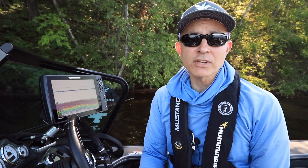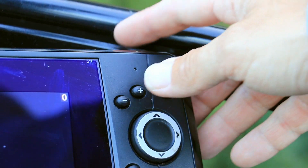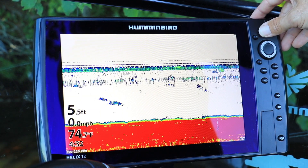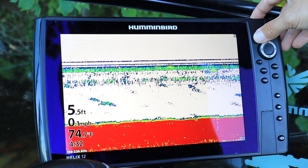There are two ways to adjust your 2D sonar sensitivity. From the 2D sonar view, press the plus and minus keys to quickly increase or decrease your 2D sonar sensitivity.